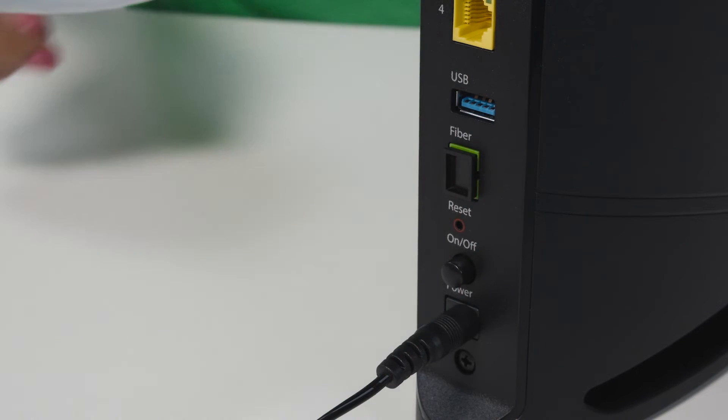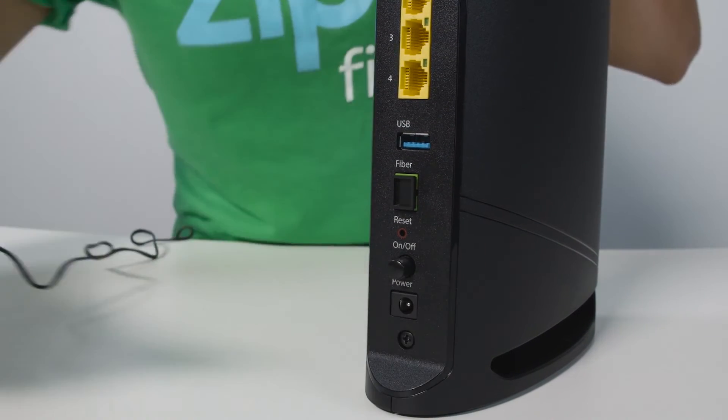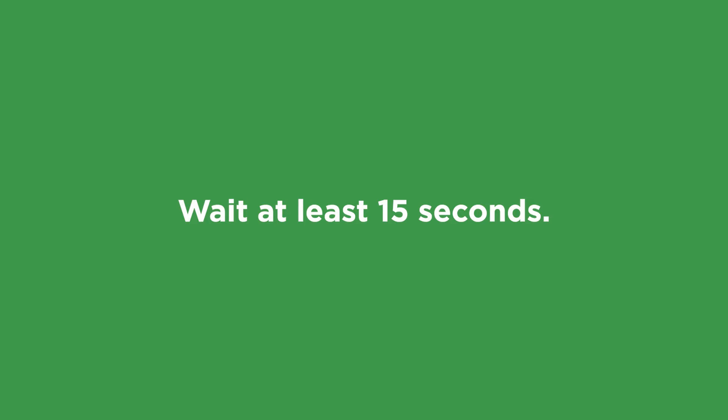There are two ways to do this. You can press the power button or you can unplug the power cord. I'm going to pull out the power cord. Now we need to leave it powered off for at least 15 seconds. I usually give it 30 before I turn it back on.